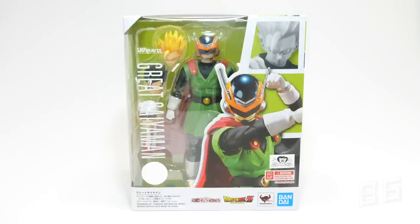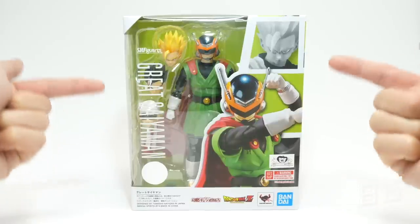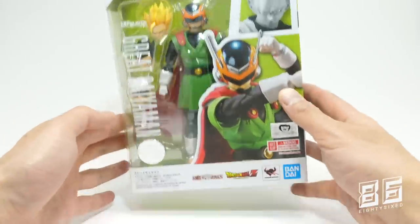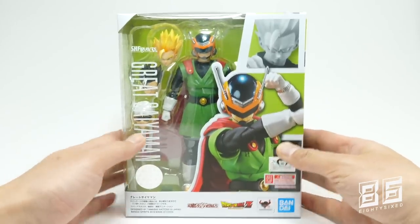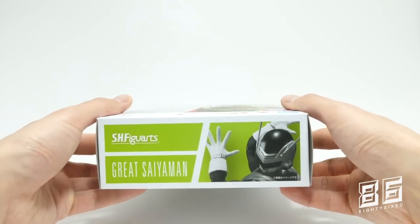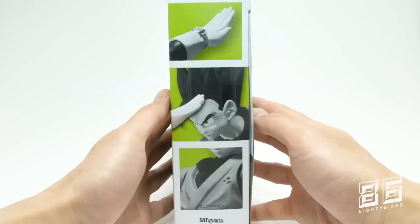First off, the packaging — not going to spend too much time on it as we've all seen Figuarts Dragon Ball packaging before. Whites and greens this time for Great Saiyaman, all the important logos at the front as well as Bandai's quality seal of approval on the top and bottom sides.